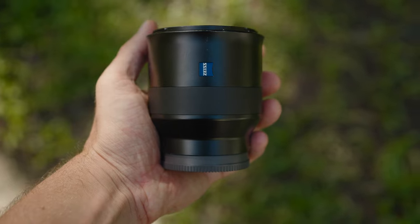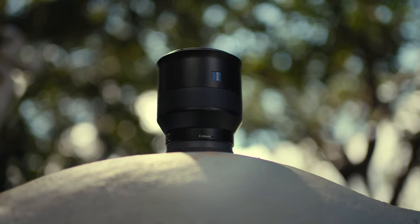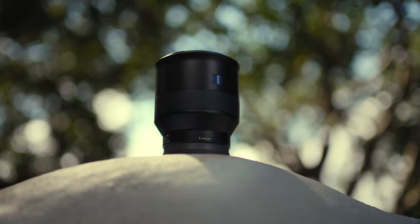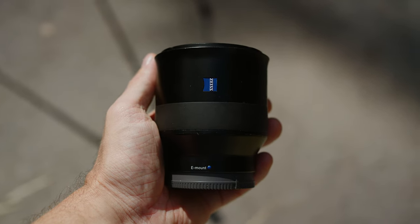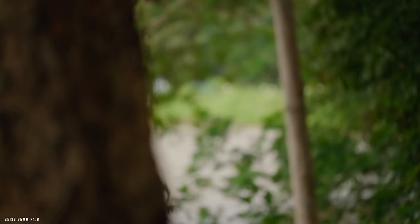To summarize, the Zeiss Batis 85mm f1.8 is awesome — it offers fantastic image quality, autofocus performance, built-in stabilization, and build quality. However, it's not perfect: it lacks a customizable button and an AF/MF switch, it's a bit chunky compared to the Sony 85mm, it doesn't have close focus capabilities, and it suffers from poor focus breathing. Also, since it's a third-party lens, it won't provide the latest Sony features such as breathing compensation, digital stabilization, or high-speed photo burst. Thank you for watching — leave your comments or questions below!